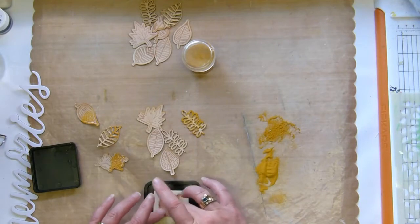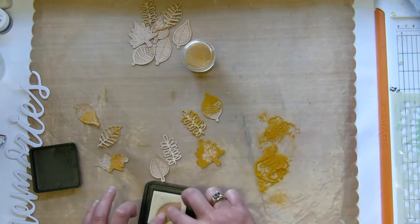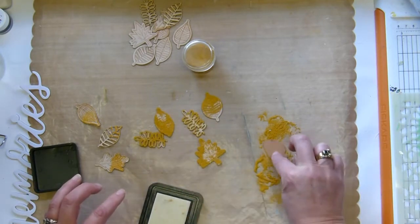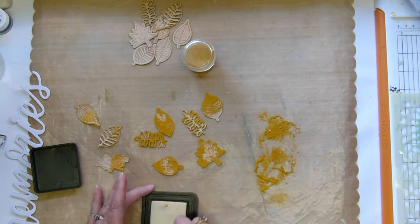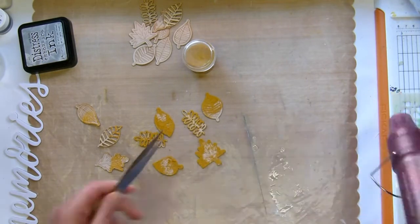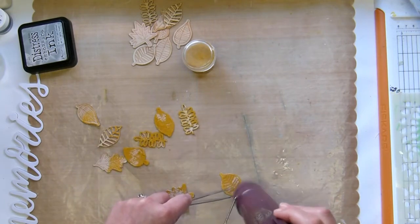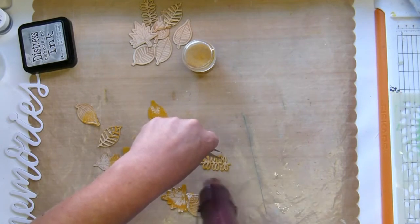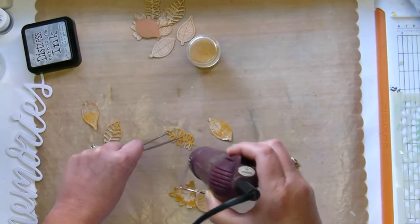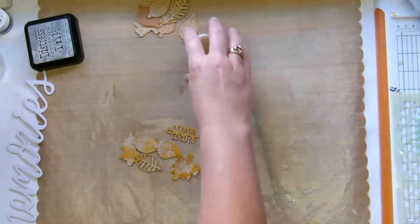I've got some embossing ink — it's quite old but it seems to be working. These little wooden leaves are incredibly thin so you want to treat them carefully because otherwise they do break. Heat embossing is fascinating stuff; I haven't done it for ages and I keep forgetting how much fun it is to watch the powder melt — it's just magical.